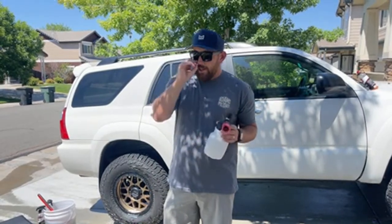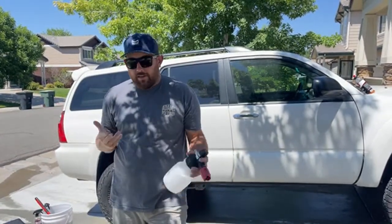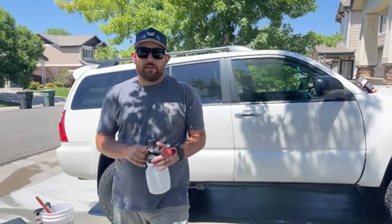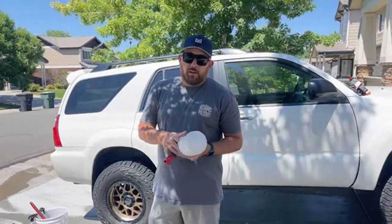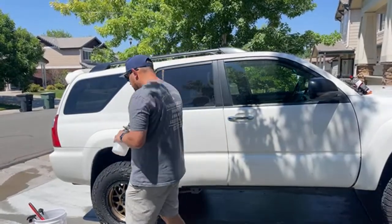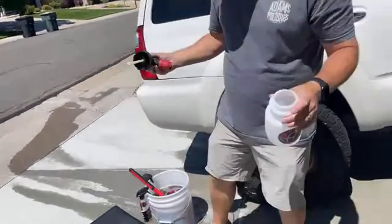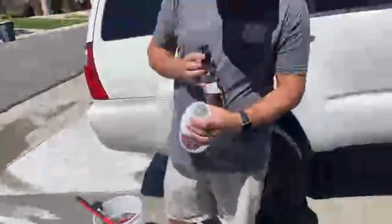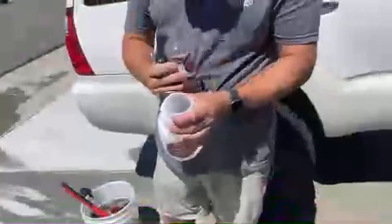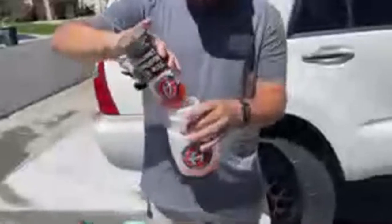You sort of just have to figure out what you're trying to achieve and pick the products that help you achieve that. You can mix them in here — think about it, it's just water and then whatever you want to put in. Some products work especially well. For example, these are the same canister — I'll take the foam cannon off and pour tire and rubber cleaner right in.